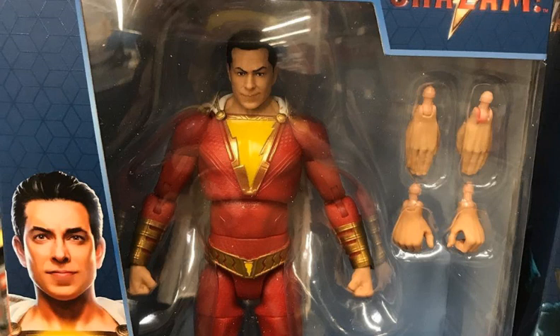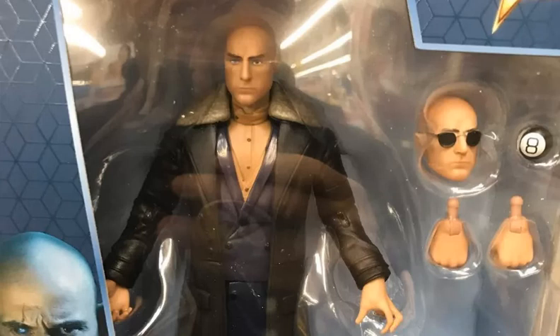MrTransformers96 here with another video, and we're going to talk about a couple new figures from Mattel. This time it is from the Mattel Multiverse line — the Shazam movie — Shazam and Doctor Sivana figures. Overall, it's pretty nice to see that they are doing a Multiverse line for the Shazam movie.